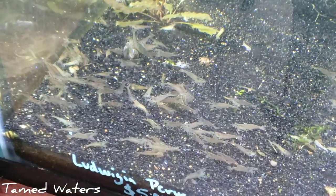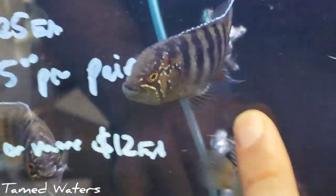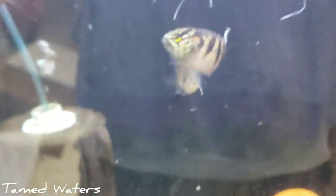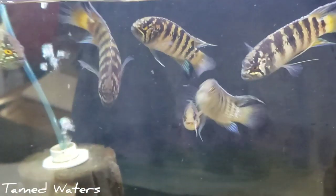Some of mine are down here. One of my favorite guys right here — Ivanacara adoketa. Look at this guy. I love these things. Anyway, let me get back to acclimating. I'll bring you guys back for a store tour as well and unboxing video.